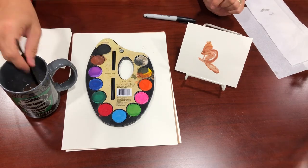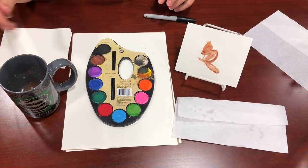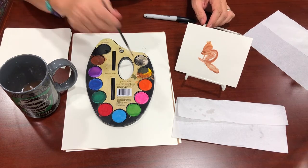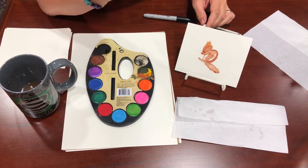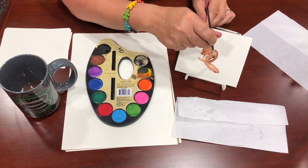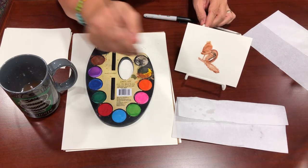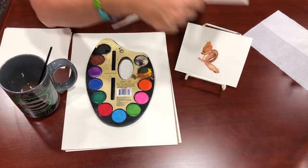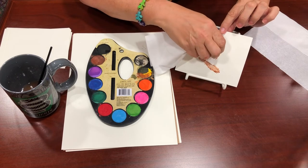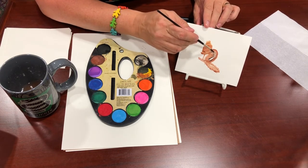Now we're going to change colors — you might want to blot in between to get some of that color out. Draw a little bit of black mixed with white, just like that — you want some color but not a ton. Come along the edge of the white stripe and draw a little black line on both sides, so you just have a little bit of white there. You can blot if you need to — this one kind of got out of hand, so I'm just going to blot a little bit out and let some of that color bleed in.